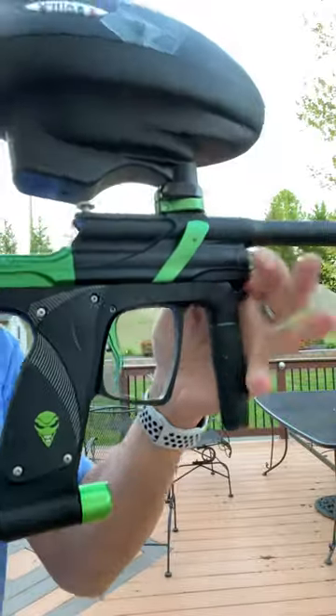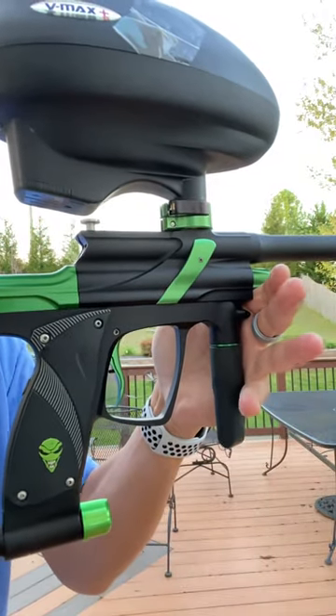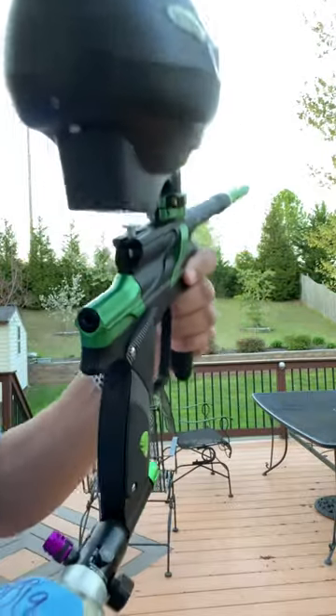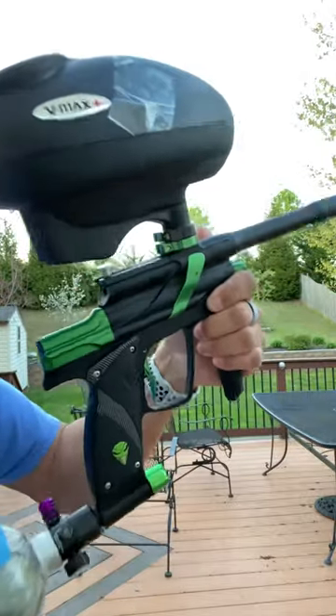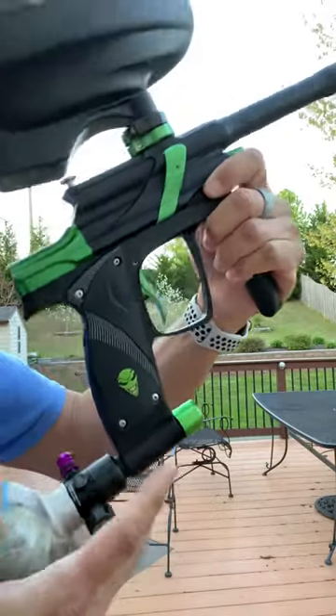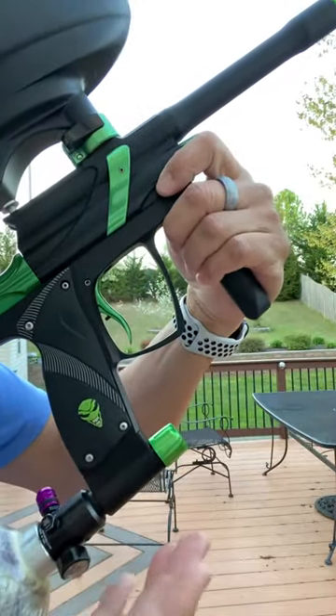It's been sitting on my wall, so I'm going to go ahead and air it up and shoot some balls through it and see what happens. It's probably going to be shooting low, so you're going to have to adjust the velocity. But we'll go ahead and do it. This ASA — you screw it on and you screw it off.